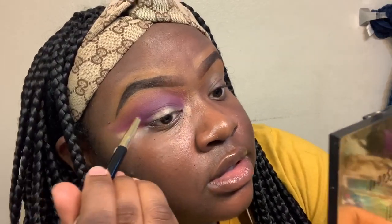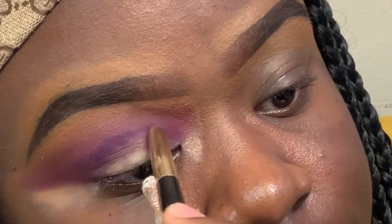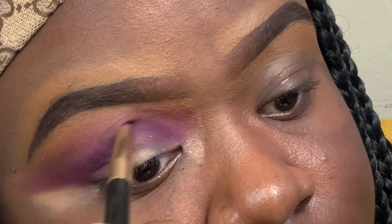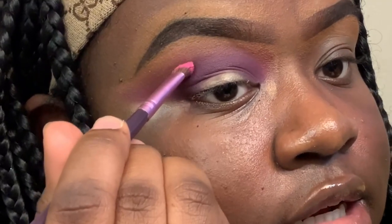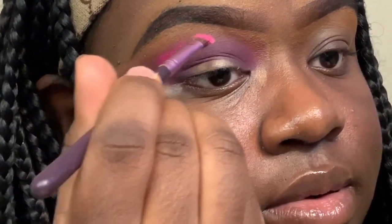I'm going back in with the point brush using the color Escape again after I've already blended everything out. Then I'm going in with the hot pink shade again from the Take Me Back to Brazil palette, placing it just above the line I made to make the pink more present.